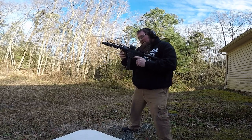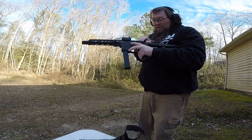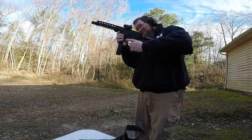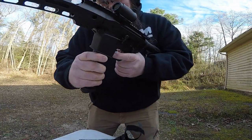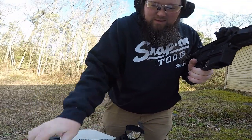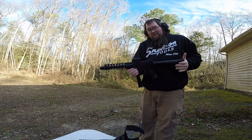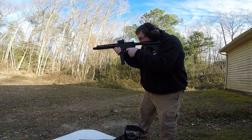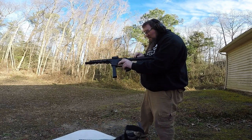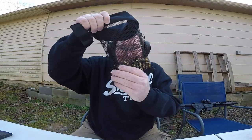We got a jam - I gotta take it off because we got a functional error. Look at that stovepipe - the magazine bit that bullet up good. I only got a couple rounds left in it, so let's just fire these off and get it empty.